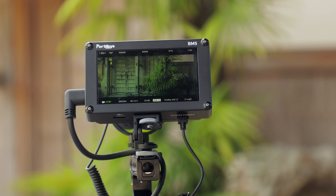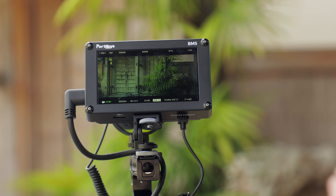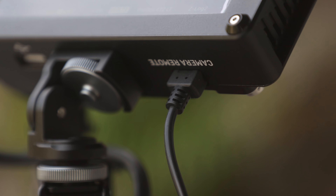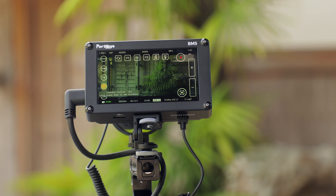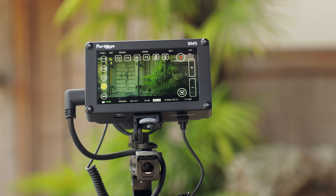I want to take a look at how this controls the Zcam E2, because I have the cable for that and a lot of people might be wondering exactly how that works. It's going to plug into the 2.5mm remote port on the Zcam E2, and that cable comes right up into the monitor. It's a really clean setup — it's not like the LH5T with the long arm controller where you have two cables and it's a little bit messy. Turning on the camera control feature, you can see there's quite a lot on screen. I'll switch the backlight higher so it's easier to see.